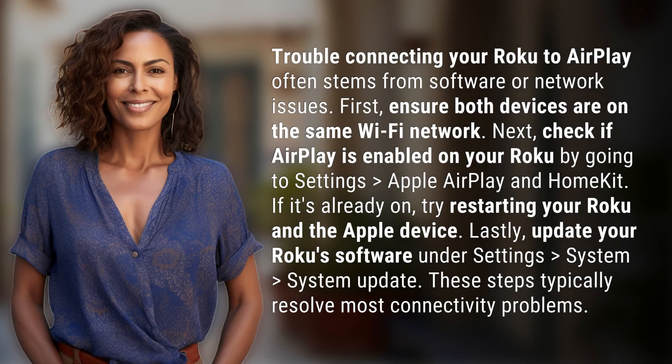Trouble connecting your Roku to AirPlay often stems from software or network issues. First, ensure both devices are on the same Wi-Fi network. Next, check if AirPlay is enabled on your Roku by going to Settings, Apple AirPlay and HomeKit. If it's already on, try restarting your Roku and the Apple device.